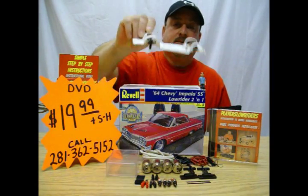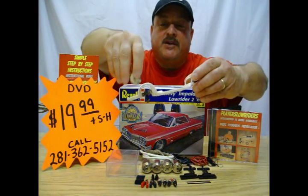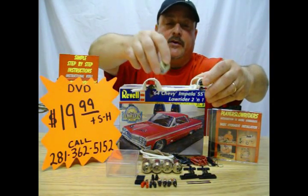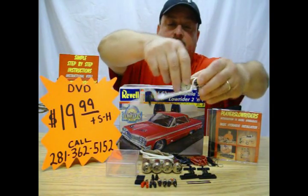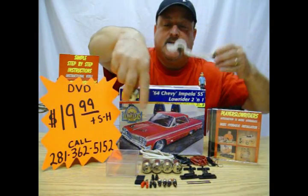And where to install your motors for the best possible hop. If you're going to do a front hopper, the motor will be in the back. If you're going to do a front and a back, you can do a motor in the front and the back, or a four motor system like this kit that we have here.